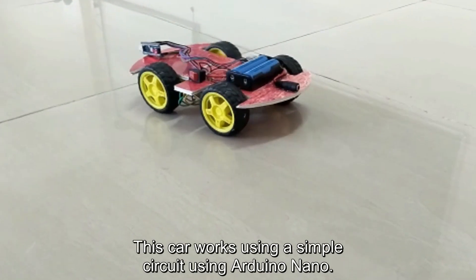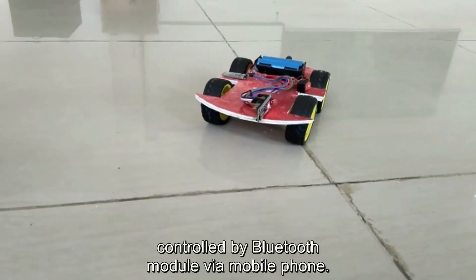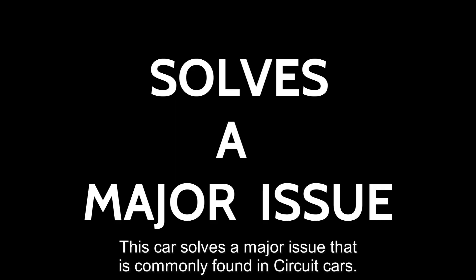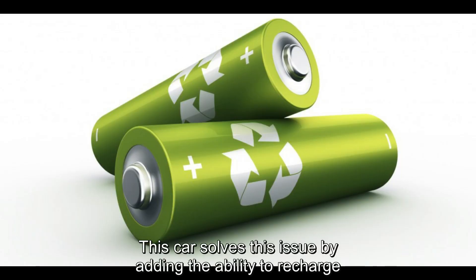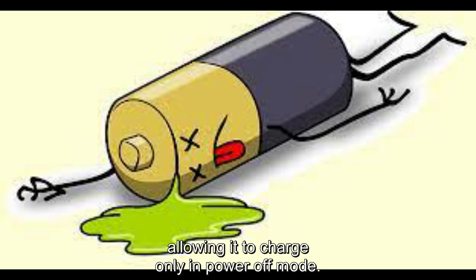This card works by a simple system using voting alone. It is also ready to run online and is controlled by no voting via mobile. This card solves the major issue of voting circuit. It solves this issue by adding a ready-to-recharge feature, and it also stops the mobile voting program. The need for power is addressed.